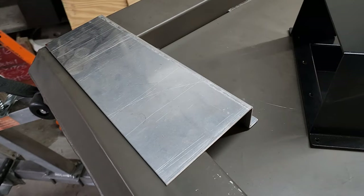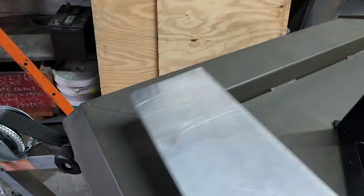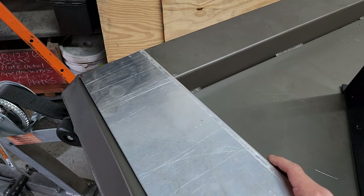You can see what I made here — very simple. Two bends, notched the end out, cut on a taper.